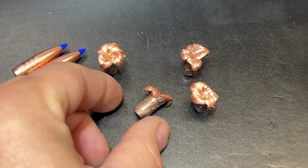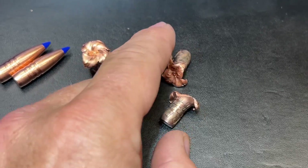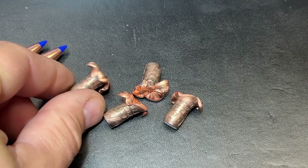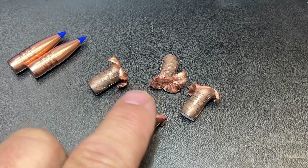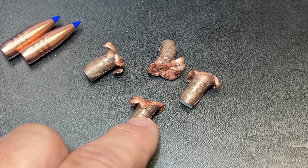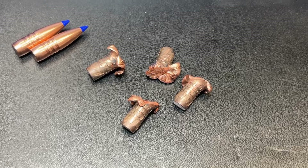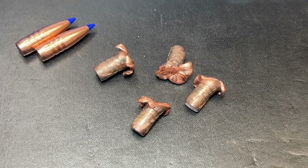Here are our results. Nice expansion out of this bullet, though we shed some petals bouncing off the steel plate on the bottom, which probably contributed to some weight loss. Average expansion over these four loads was 108% — 0.704 inches. Average weight retention was 170.7 grains. So we lost about 15 grains of copper on average for these loads, and that includes a ballistic tip. Not bad at all.